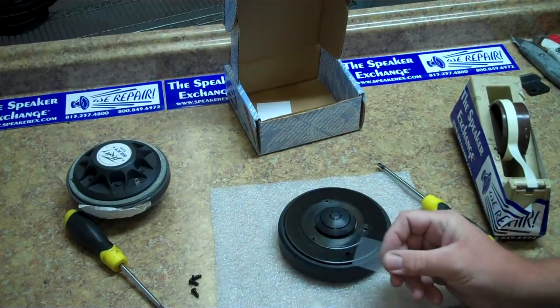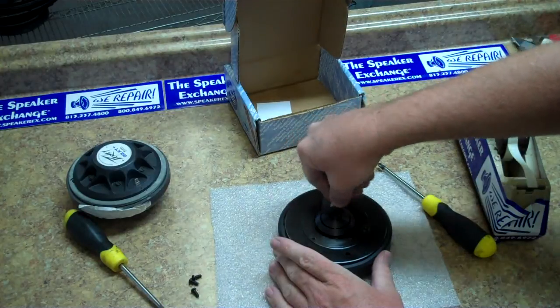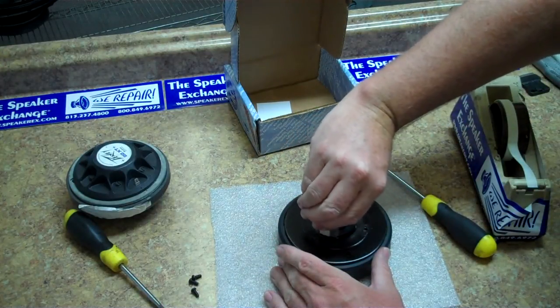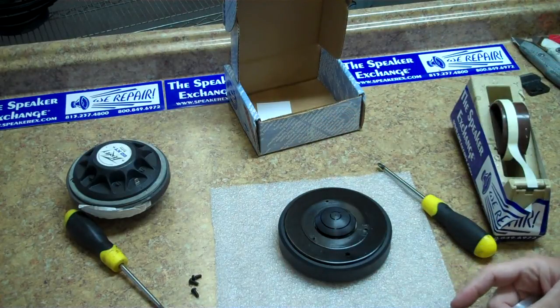Clean the voice coil gap. Take a piece of shim material or thick cardstock and drape masking tape over it so that both sides are sticky, then insert it in the voice coil gap. Go around the gap until the tape comes out clean. You can change the tape often.